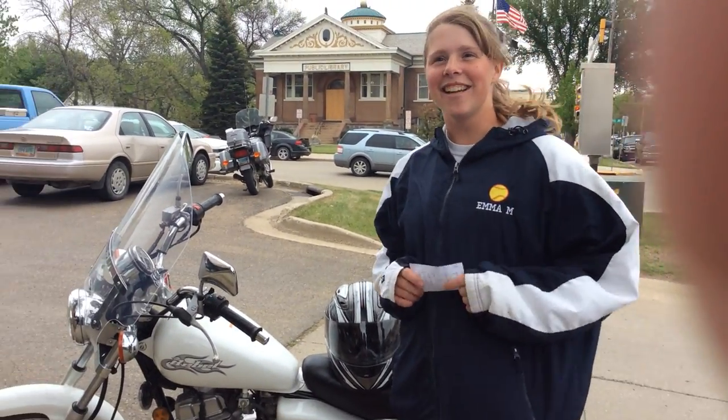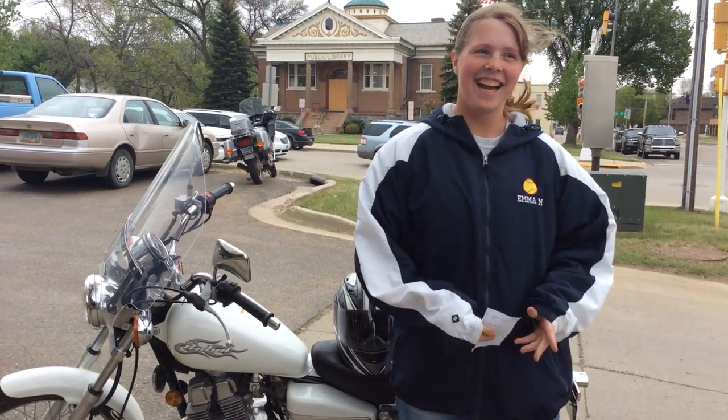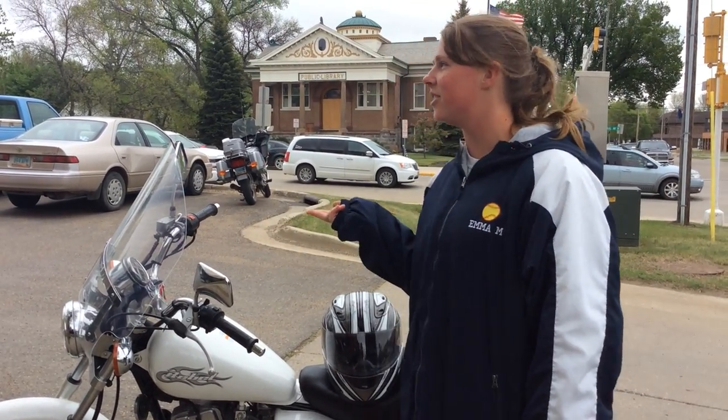Did you guys know you can have your motorcycle license right now? So today I'm going to teach you how to safely drive a motorcycle. I'm going to teach you the gear needed, the controls, and how to actually drive.